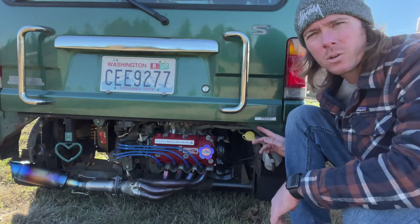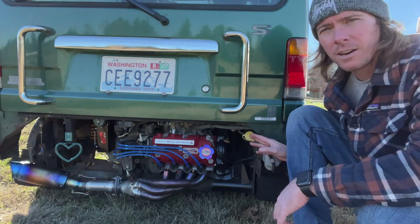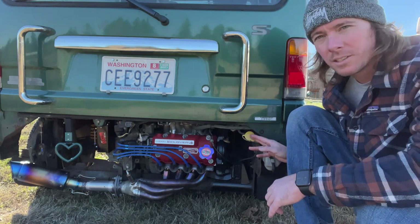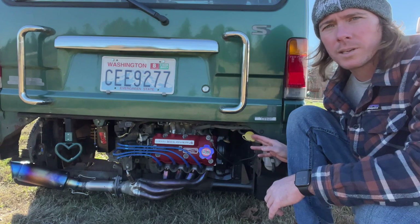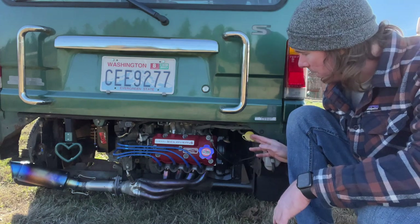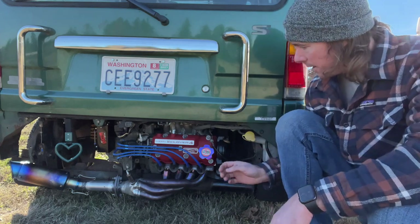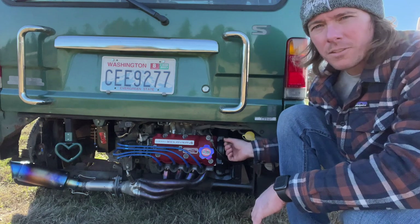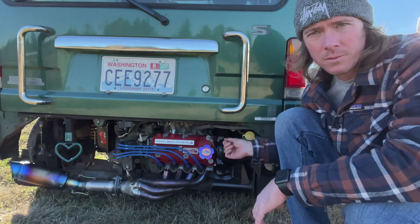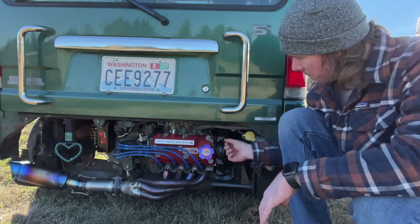On the van, the coolant overflow tank is in the back — on the truck it's not. This guy right here is your burp bottle or overflow reservoir. I have coolant caps on order if you're missing one or it's broken. Your coolant reservoir is located in the back on the driver's side. To check your oil, your dipstick is to the right of your timing cover.